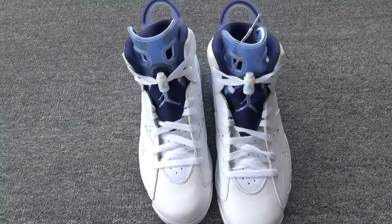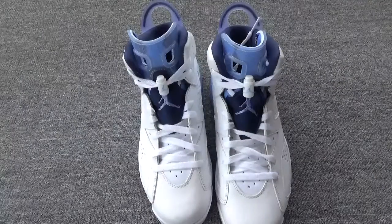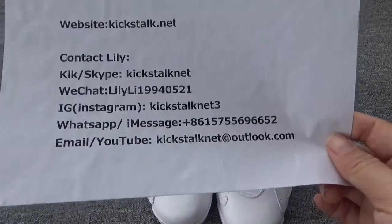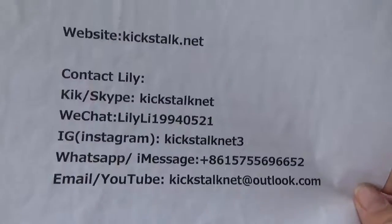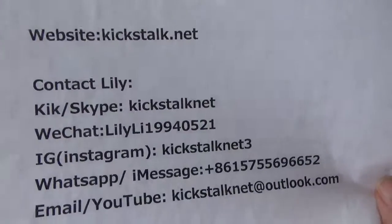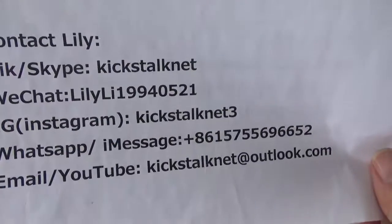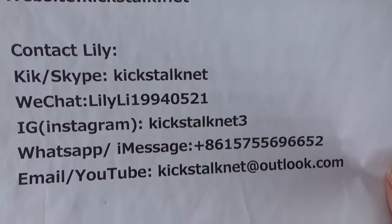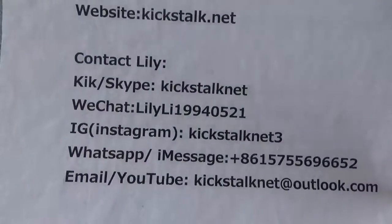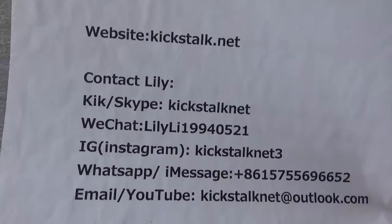If you love it, you can go to my website KitDuck.net. And also you can directly contact Lily for more detailed pictures and information about the shoes. This is my contact information. You can see my Instagram is kickduck.net3. Please follow me if you are interested. Thanks for watching. See you next time. Have a good day. Bye!